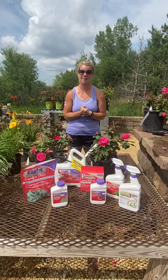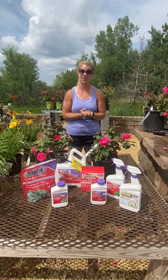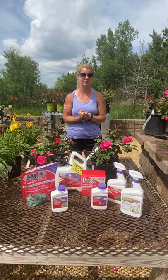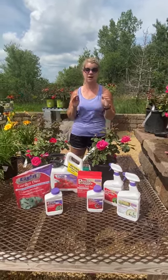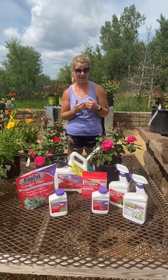Hi everyone! A common question we're getting right now is: we have Japanese beetles, we have rose beetles, we have rose shafers — so we're going to talk about a few items that work great, or at least ones I recommend.